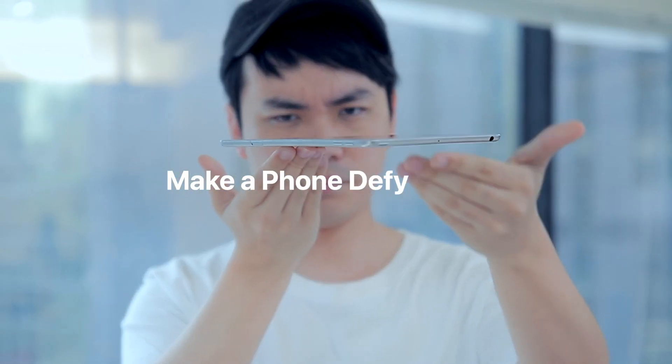Get ready to take your phone magic to the next level. The new gimmick is on the corner where the big boys play.